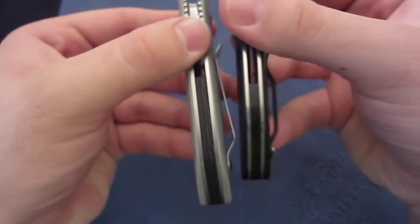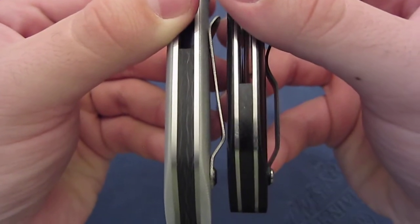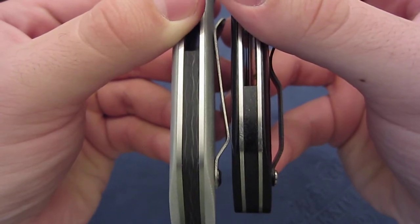The backspacer on the Fultec is carbon fiber, whereas my particular full custom has a micarta backspacer.